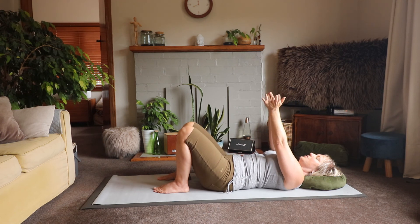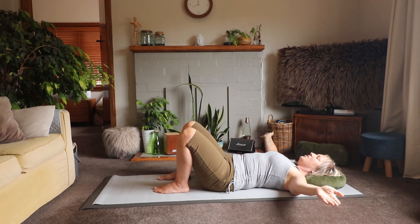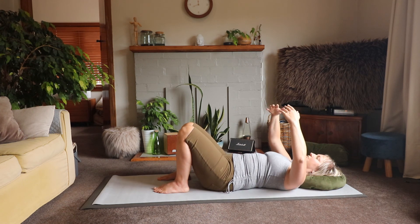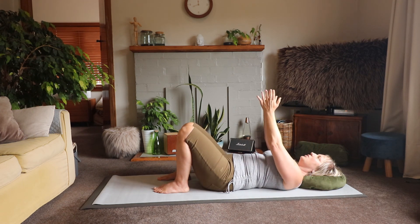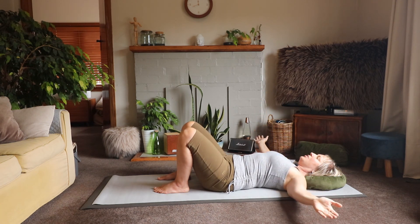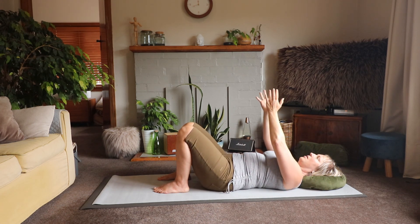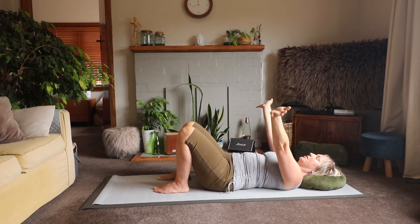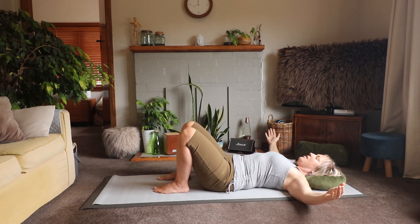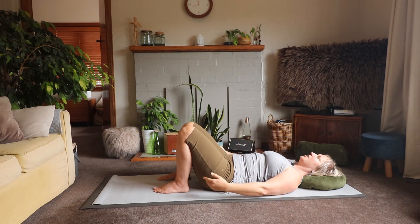We're going to reverse it: send your fingers away, and then still leading with the fingers, curve your arms round and hug your tree. Lead with your fingers to open, and curve and hug the tree to come back home. Fingertips lead to open, and curve and hug to close. Lower your arms by your side.